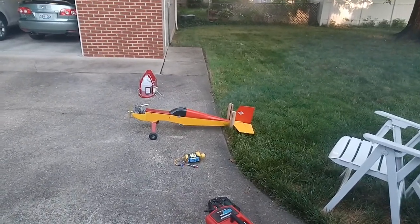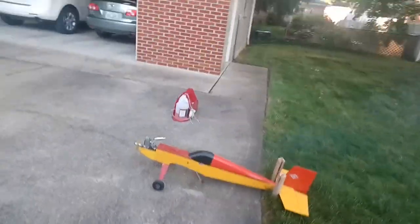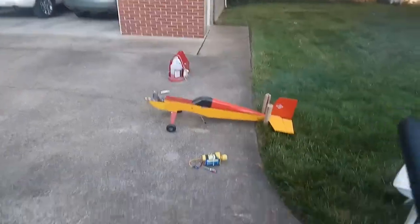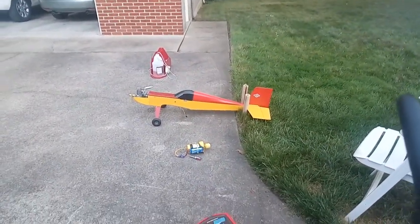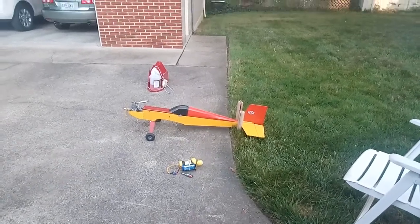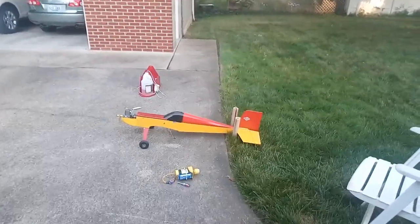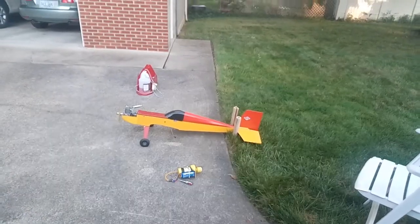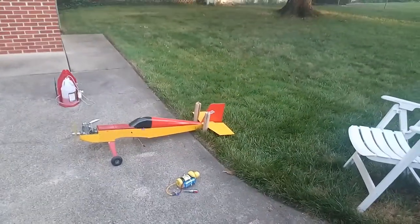I'll just finish doing some fuel mixture adjustments — the high speed and low speed jet — and she's running beautifully. Sometime this week coming up I'm going to take her up again for a re-maiden. I built this plane about 20 years ago and it hasn't run in 15 years at least.